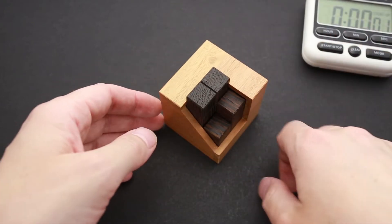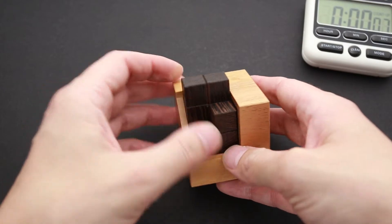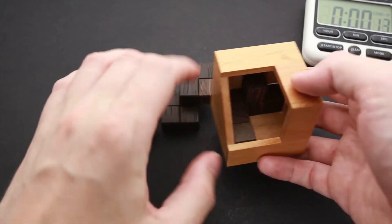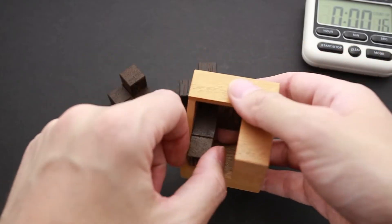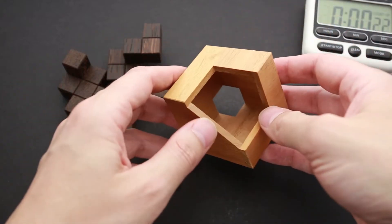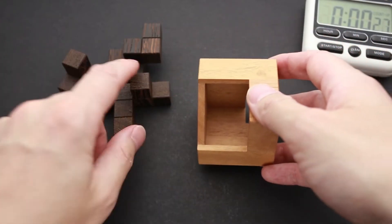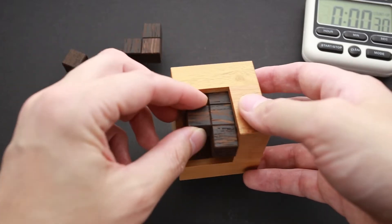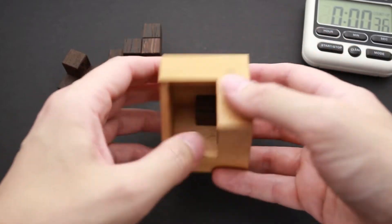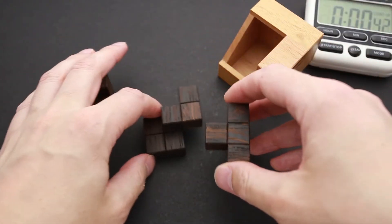I'll start my stopwatch first. I have a feeling I can solve this puzzle probably under five minutes, since I've solved very similar puzzles and I know exactly which part I have to use to fit in the cutout on the back. The frame looks like this, and the cutout on the back looks like this.